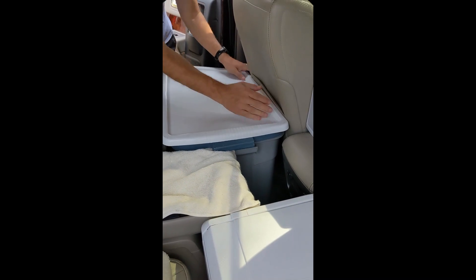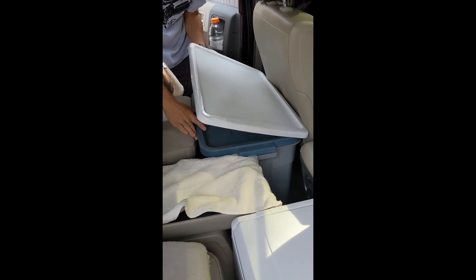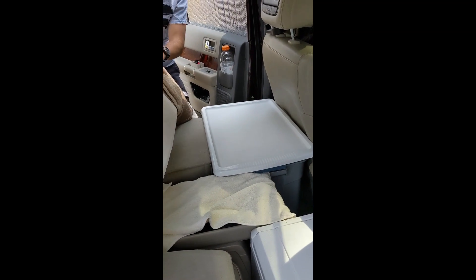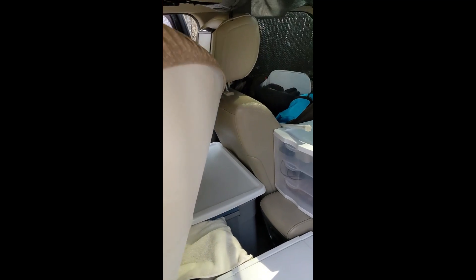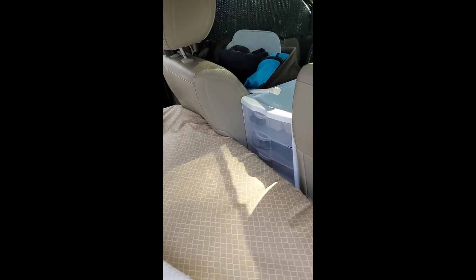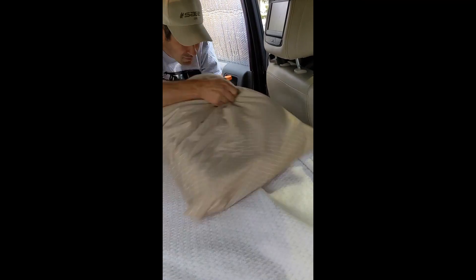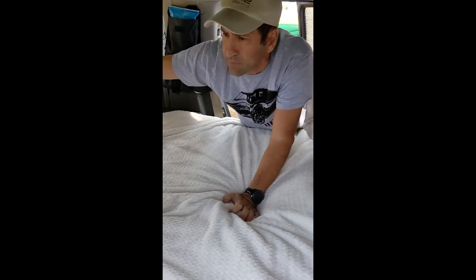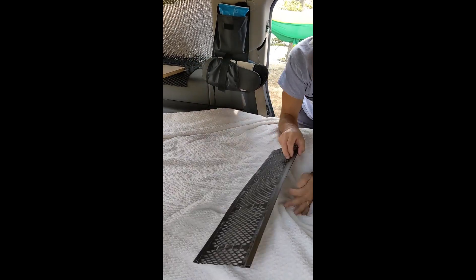On a shorter trip when we don't have the box up top, we don't have as much food in there and we can keep more things like camp chairs up in the box instead. He's just putting the bed back together.